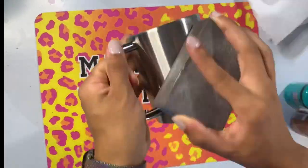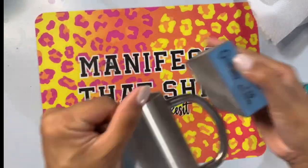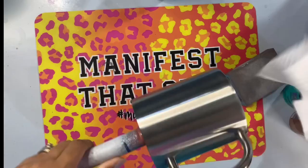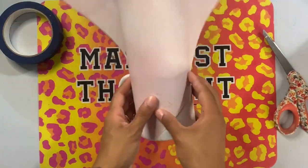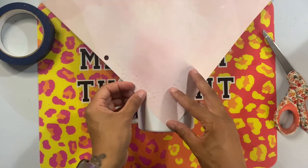I'm just going to take a sanding block and give my cup a nice sand — just scuff up the surface and remove that gloss and shine from the stainless steel. I'm then going to take a paper towel and a little bit of 91% rubbing alcohol and get this all cleaned off. Now that the cup is clean, I did take it outside and spray paint it with a flat white spray paint to get a base for what we're going to be doing.